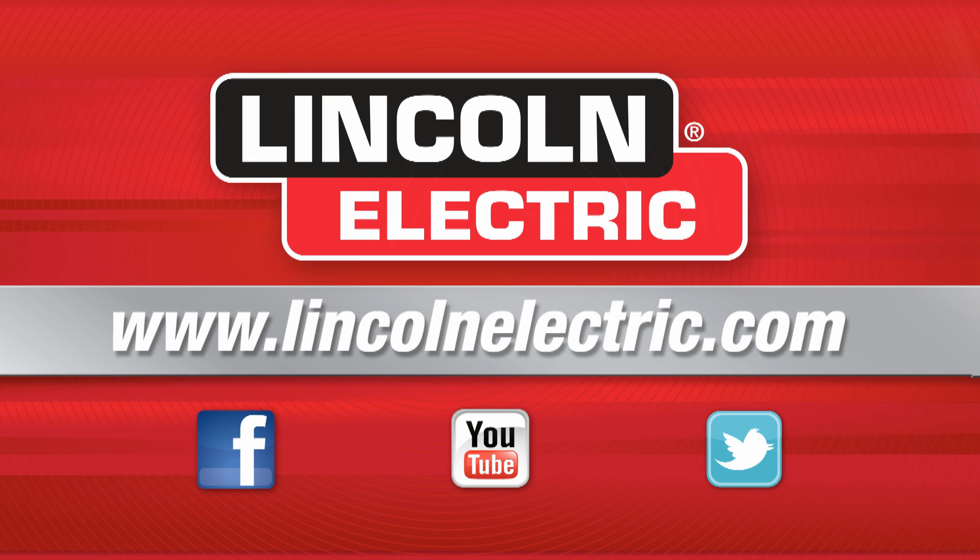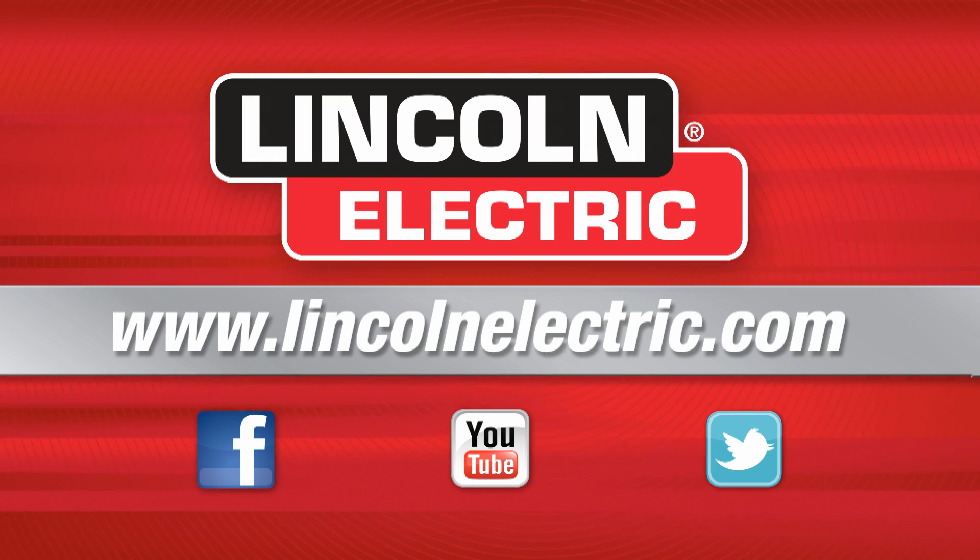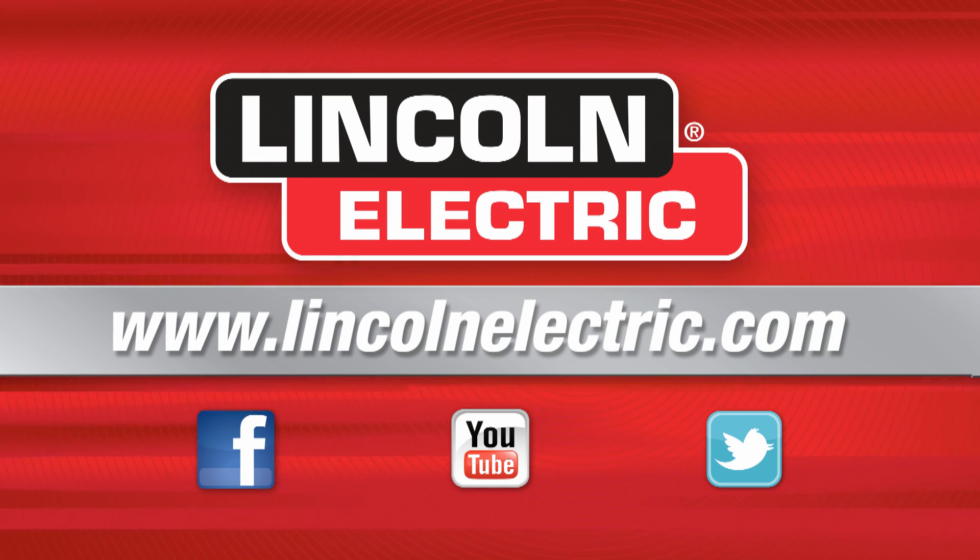Lincoln Electric offers support for the WeldPro program. All you have to do is go to the Lincoln Electric website and we offer full support of the program.